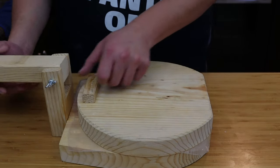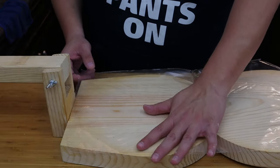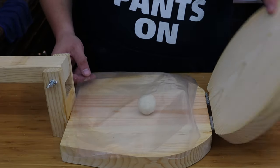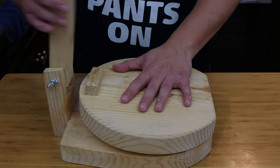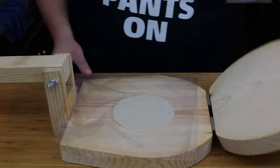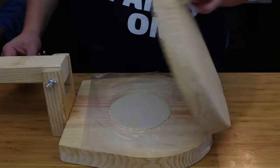Take your tortilla press and use a gallon bag with the top and sides cut off. This will allow you to form your corn tortillas and prevent them from sticking to the press. Once you press one side, flip the tortilla dough over and press the other side — this gives you an even corn tortilla.